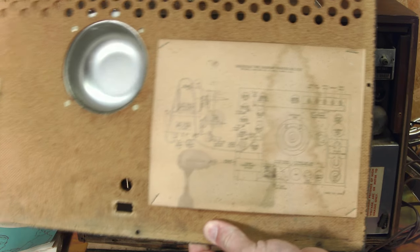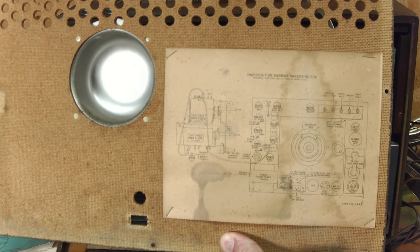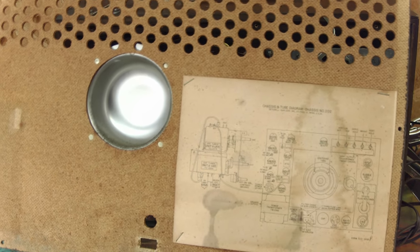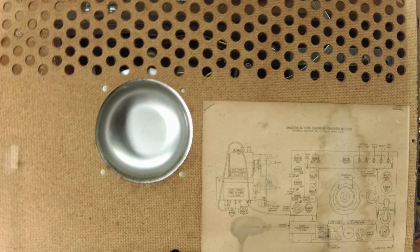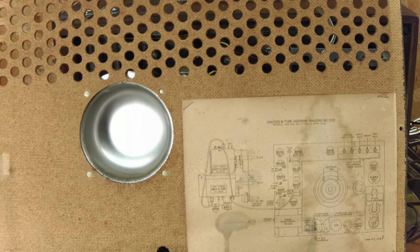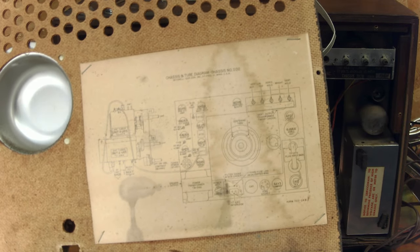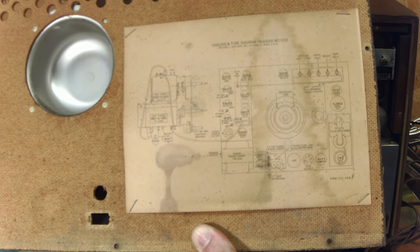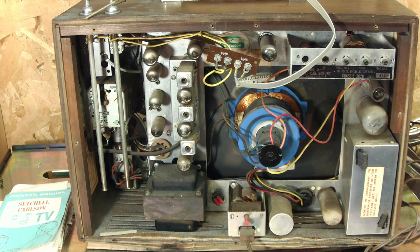Of course everything back in the day used to come with the schematic stapled right to the machine, because back then people knew how to fix stuff. Another interesting thing about this set is it's got a metal cup for the tube — I've never really seen that before. Usually that's always made out of foam and just breaks and gets crappy, but that's a solid metal little protector. Here you can get kind of a tube layout, and we'll get a better view of the schematic coming up.